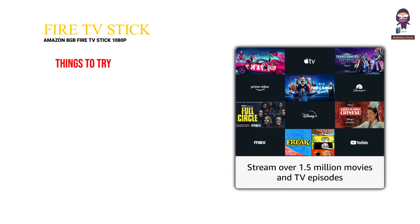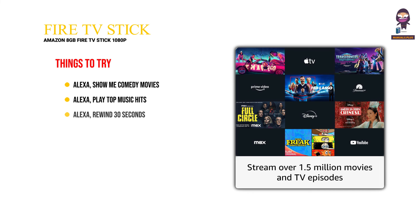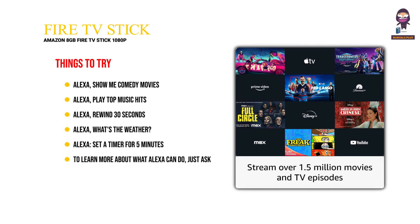Things to try: "Alexa, show me comedy movies." "Alexa, play top music hits." "Alexa, rewind 30 seconds." "Alexa, what's the weather?" "Alexa, set a timer for 5 minutes." To learn more about what Alexa can do, just ask: "Alexa, what can you do?"